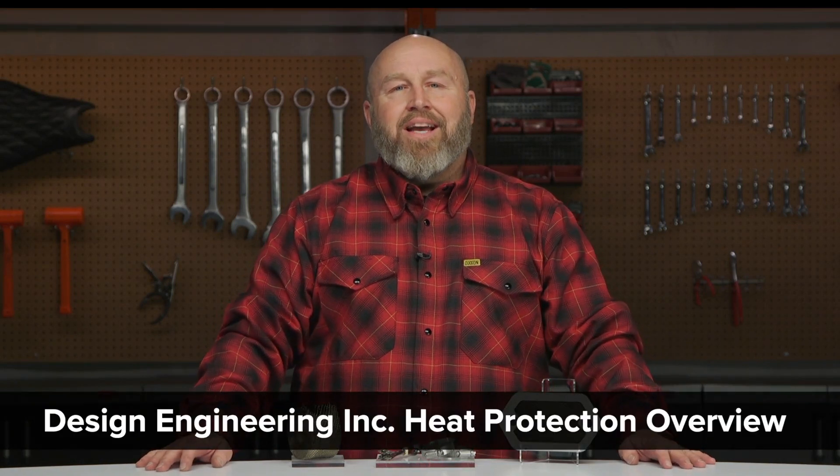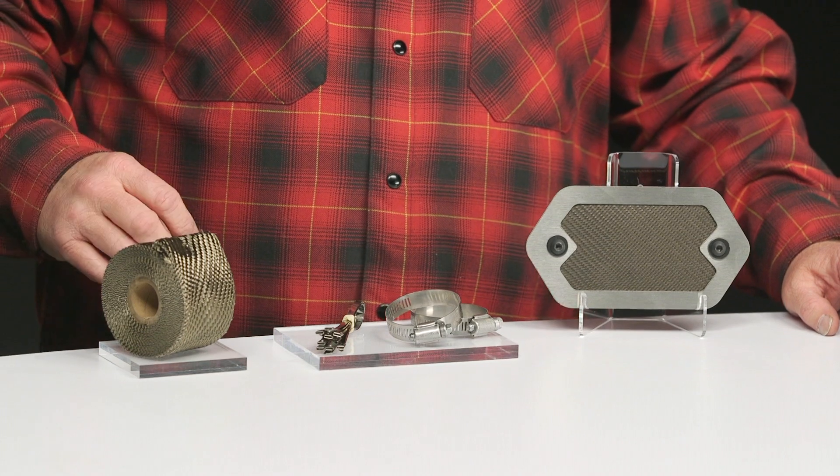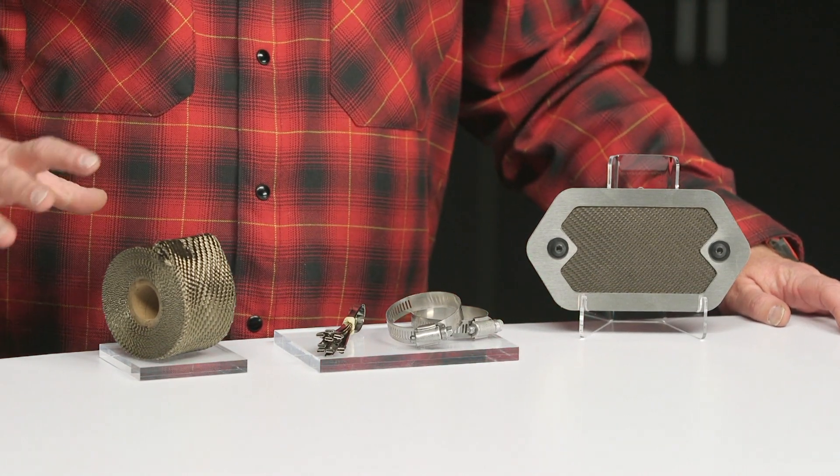Hey, it's Patrick. Let's talk about Design Engineering Incorporated heat shields and exhaust wrap. You can see we have a really specific color here — this is called the Titanium. They do have the standard black and white fiberglass base, but this stuff is very interesting. I've used it on a number of builds.